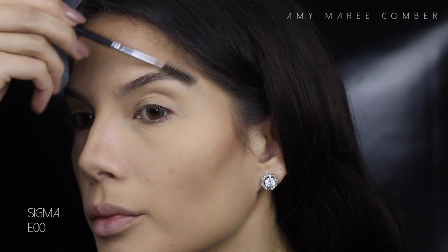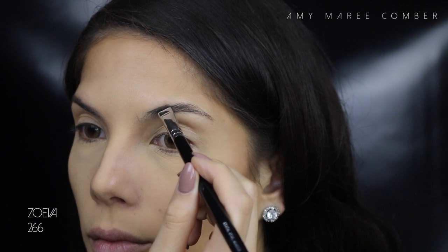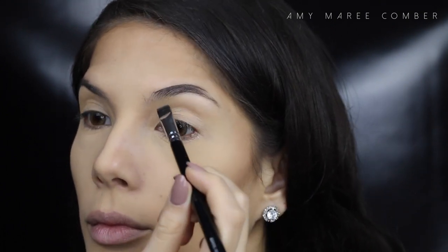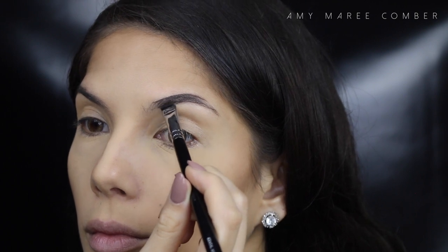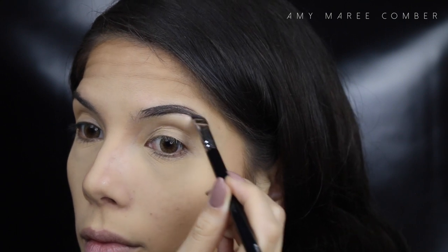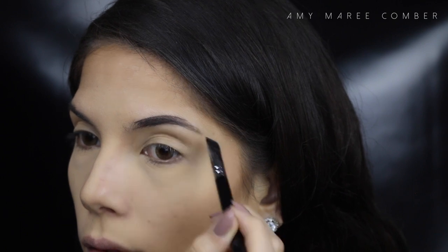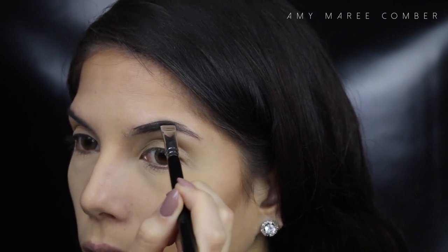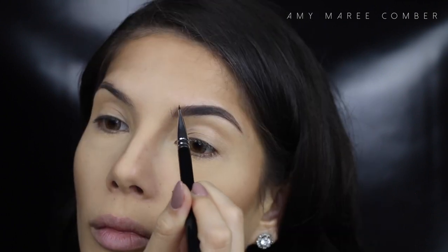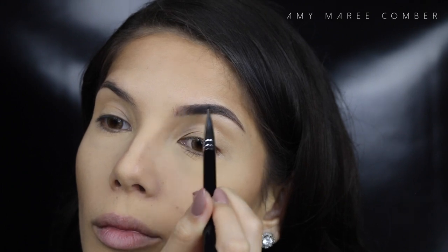For brows, I'm using the Dip Brow from Anastasia as usual. Just brushing my hairs into place so I can see the shape of my brow and what shape I want to create, then filling in the spaces and shaping out the tail of the brow. When I get towards the front, I want it to look as natural as possible, so with a very light hand I swipe the product upwards to create hair-like strokes.